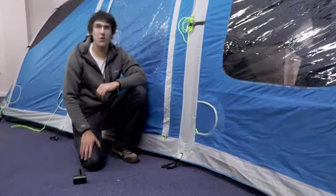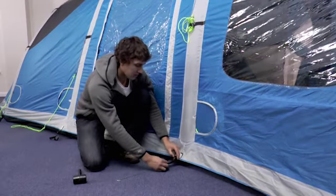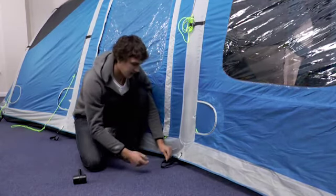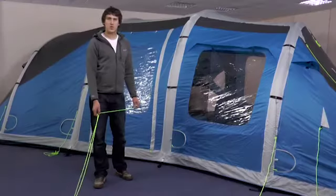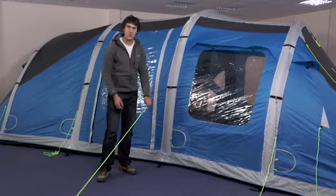You now need to go and peg out the rest of your tent. To do this, take the adjustable pegging points and loosen them fully off. Then place the peg inside the loop at 45 degrees to the ground and hammer into place. Once the guylines are pegged in, these can be adjusted by pulling the tensioner towards the tent.